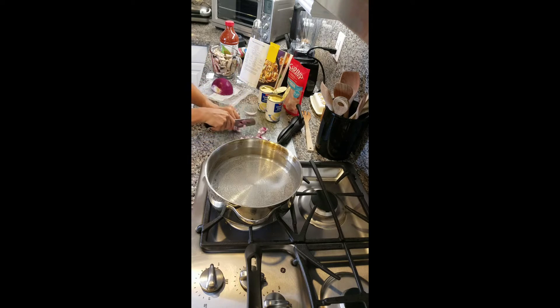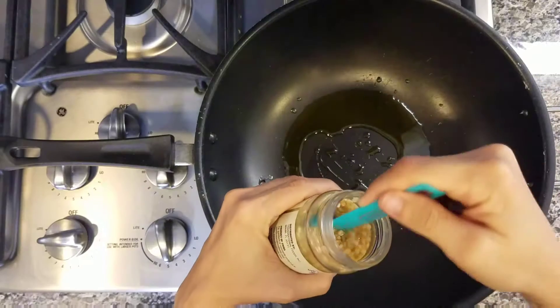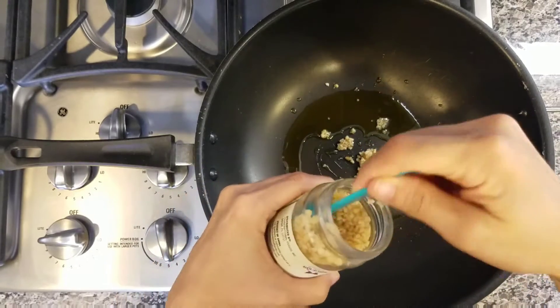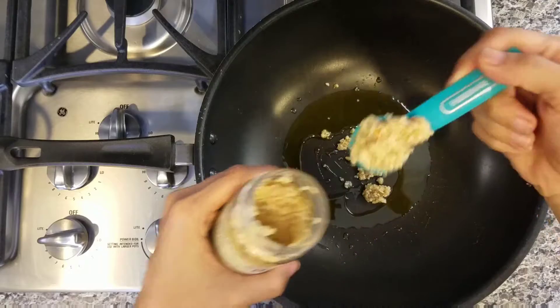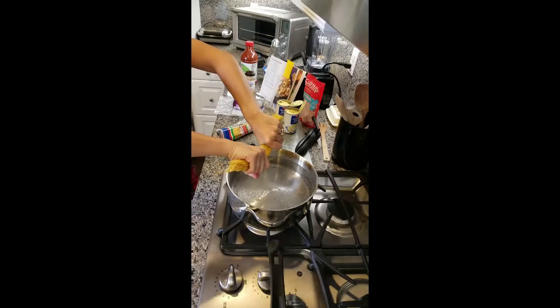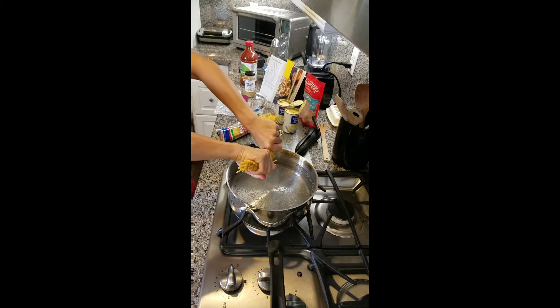Today we're doing pasta with shrimp sauce. The recipe is coming out of my Campbell's More Creative Cooking with Soup — you'll remember this from when I believe it was the shrimp, sausage and peppers recipe.